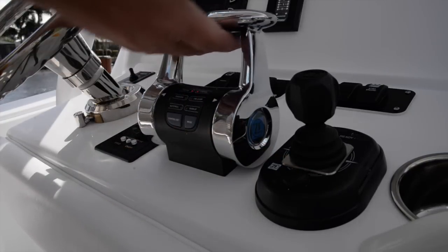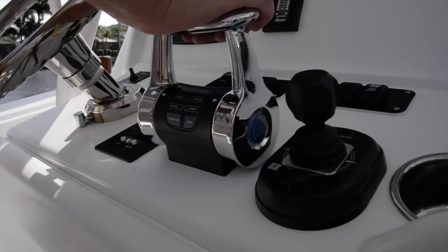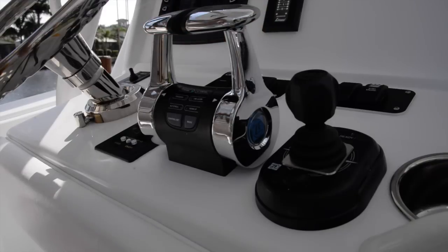In any event, that's how the controls work — really nice, very ergonomic, very smooth, all fly-by-wire. I highly recommend it. 7 Marine isn't just about the engines — the engines are fantastic, the service of the company is fantastic — but they've really put a whole package together with the electronics and control systems, being very ergonomic.